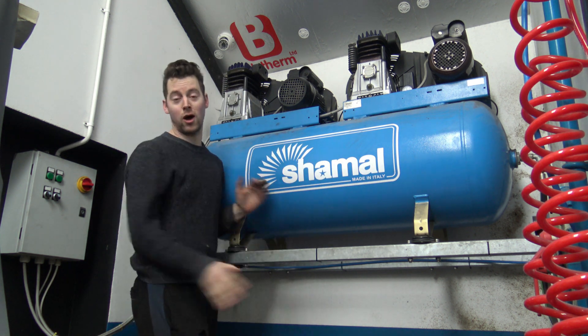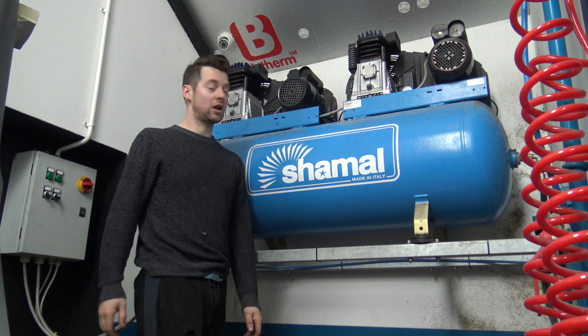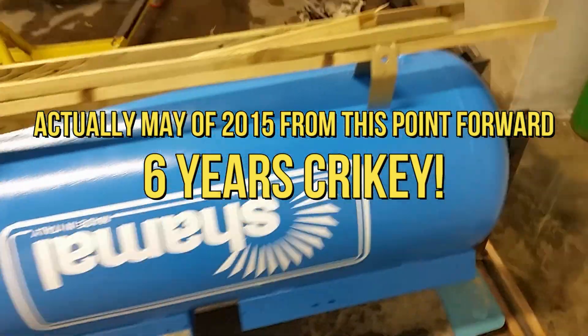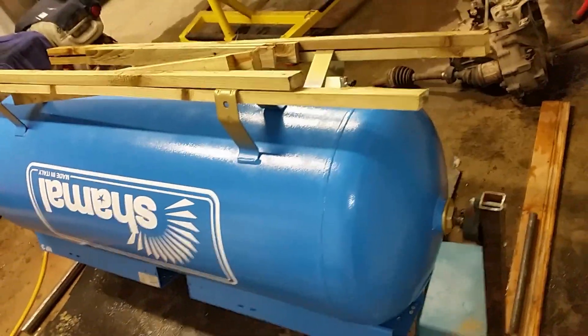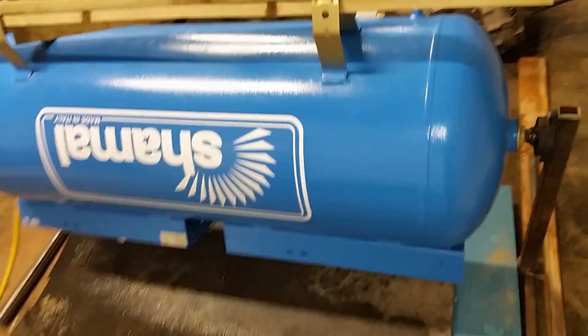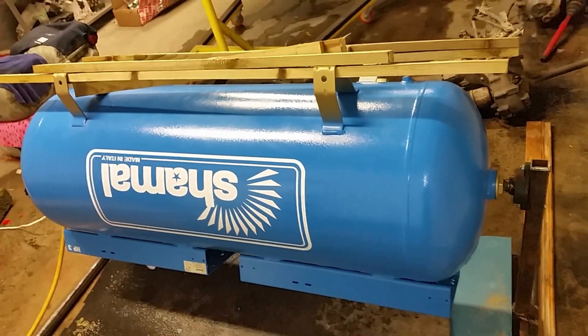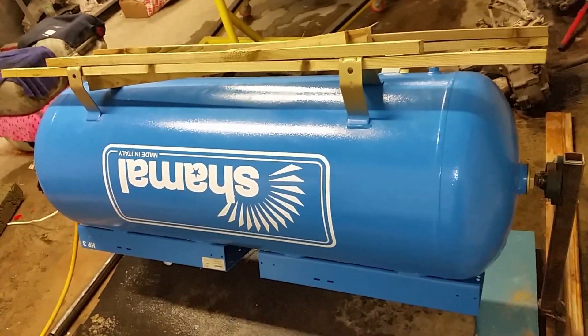That's really it, so I hope you have enjoyed the video - it's not so much a project but it is interesting. Here we have a tandem compressor and I am going to show you a way of tumbling it to remove any surface rust inside the tank. There is partly surface rust in certain areas, so I am going to show you a demonstration of the tumbler going, and first of all I will show you the media I have used.